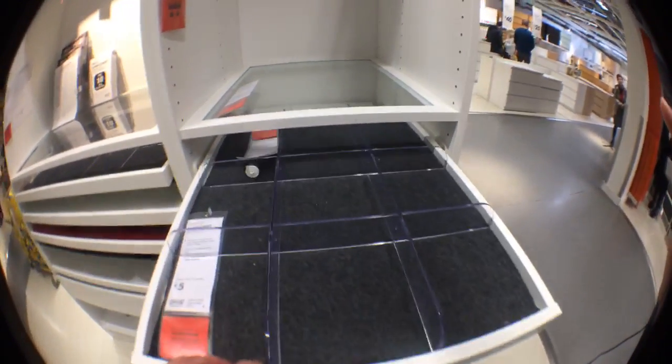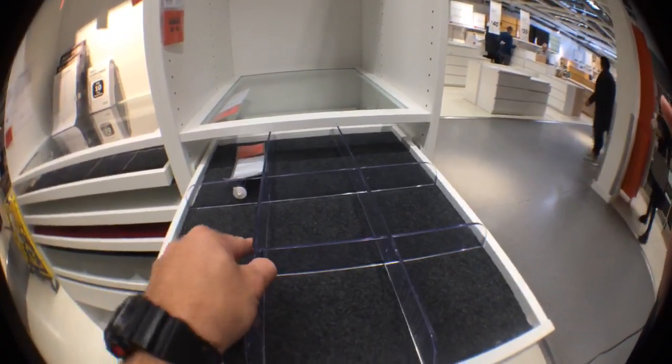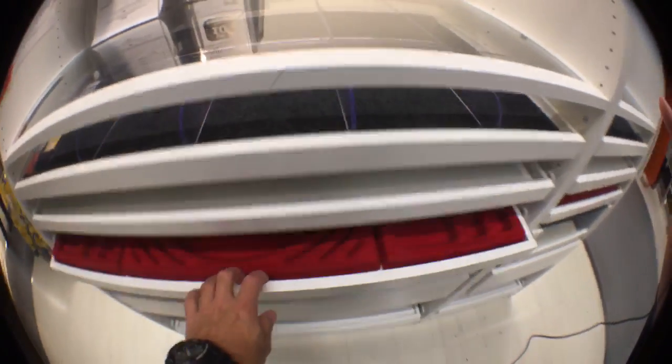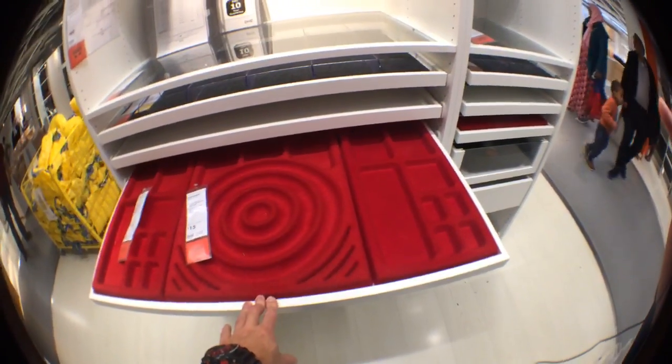These are pullout trays you can use inside. There's a kind of divider - you can open it up and there's a material underneath so you can put your small things inside. There are also small dividers, and this is the jewelry tray where you can store all your valuables.